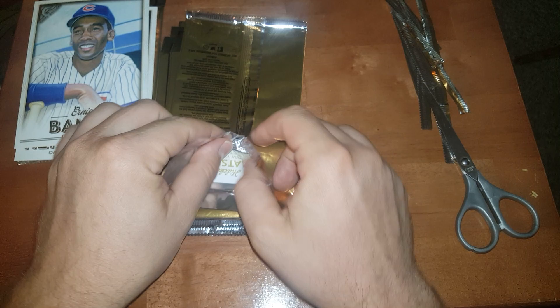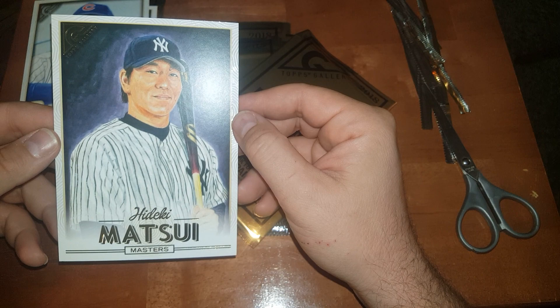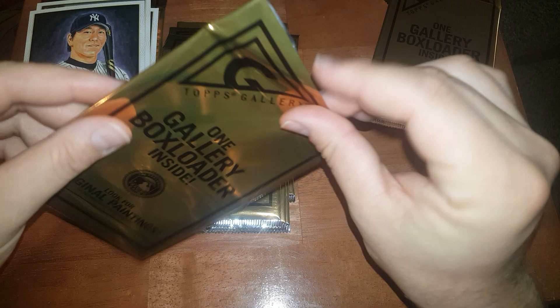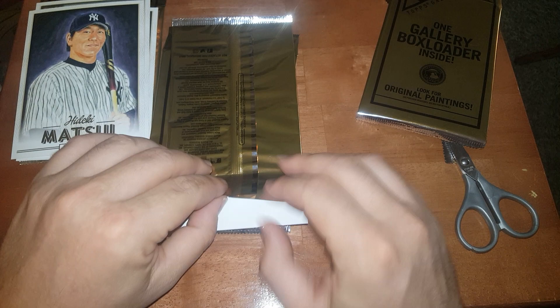It would probably be cool to get like an Acuna out of here. Oh, there's a Hideki Matsui — pretty nice. Come on, focus. There you go.